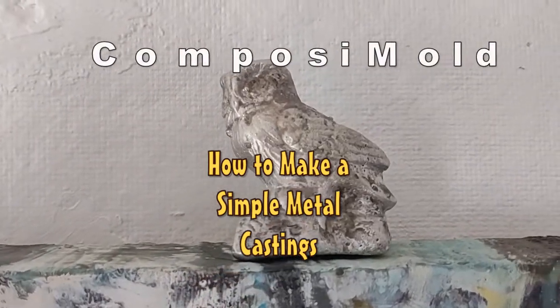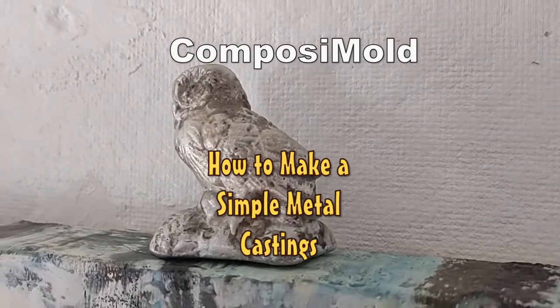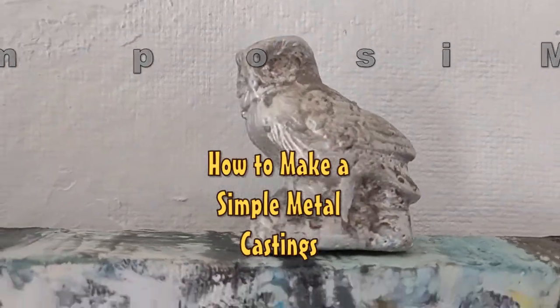Today we're going to show you how to make a simple metal casting using tin and a composite mold. This is a continuation of our wax molding video that we showed the other day.